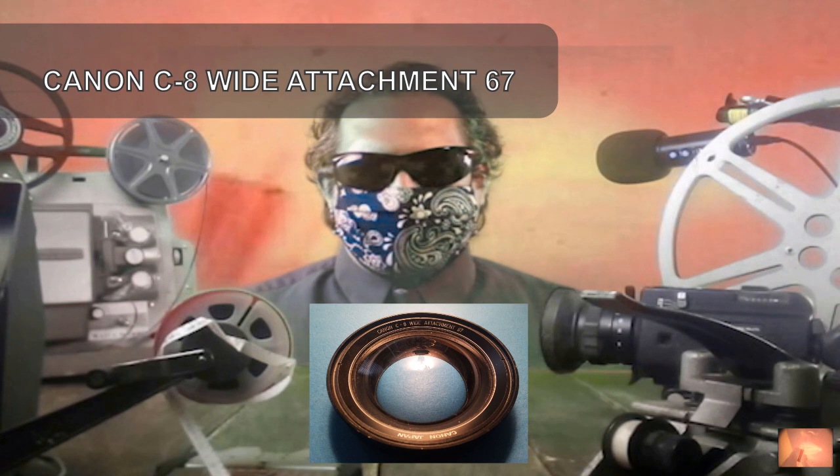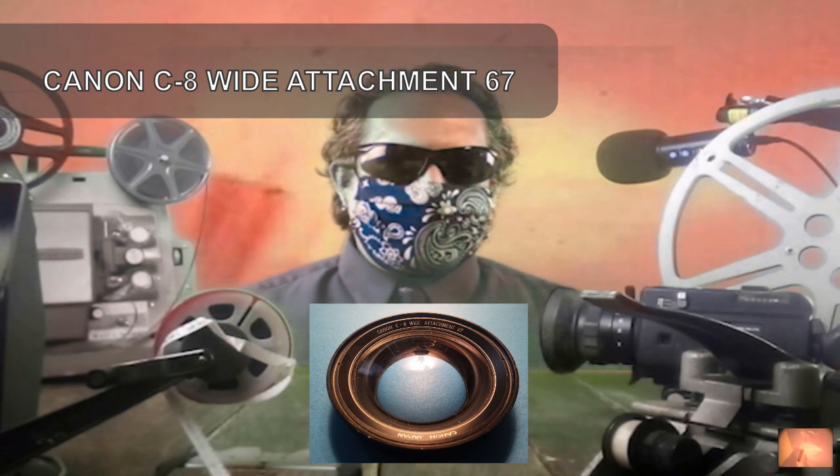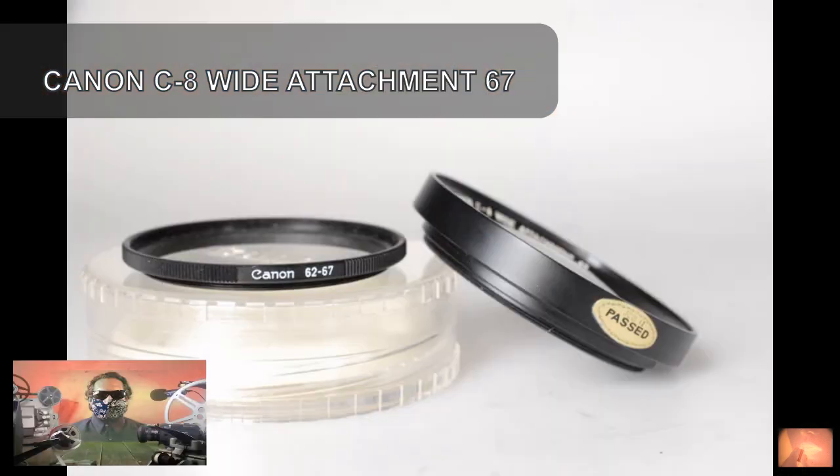Offered is a wide angle attachment for Canon Super 8 cameras with 67mm filter thread. You get a wide angle of 4.3mm with the 1014XLS. With the 814XLS the angle of view is 4.5mm. The setting of focal length and distance is fixed.